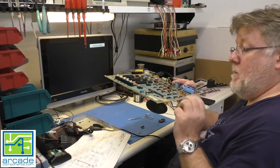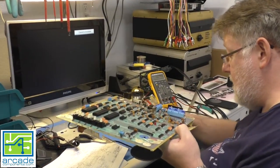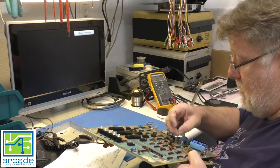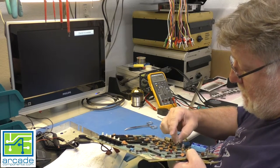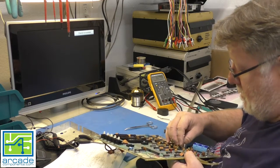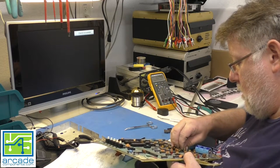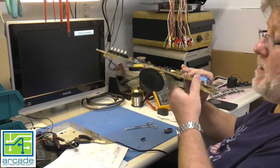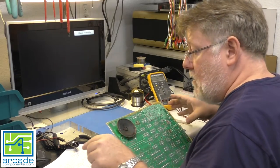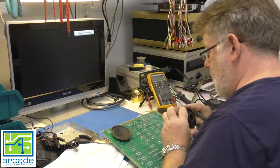Tracing through the circuit, I noticed that coils L5, L6, and L7 were missing - somebody removed them from the board. That would definitely render this thing inoperable. I don't have any 56 microhenry coils, so I robbed a couple of small ones off a parts Sega Genesis I had laying around to see if we can at least get some kind of coil in the circuit and see if we're getting a signal.